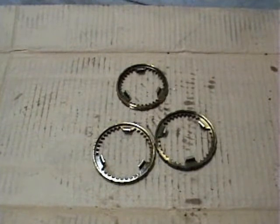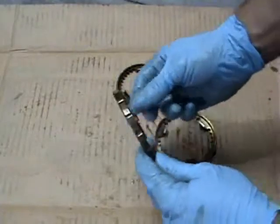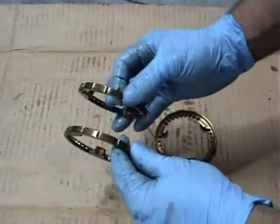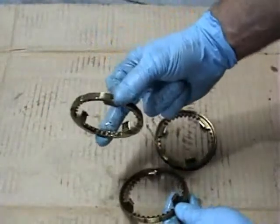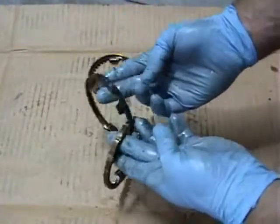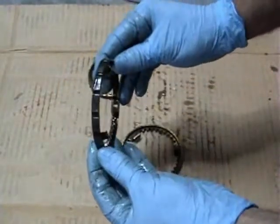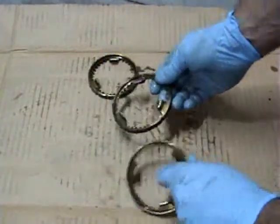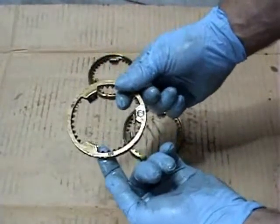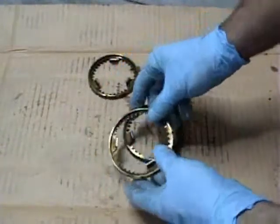Here are some of the synchronizer rings. This is what allows your car to shift smoothly. If you ever have a car that shifts and makes a little crunch even under normal driving, these are what wear out. The OEM ones are brass. This ring right here is used for third, fourth, fifth, and sixth — the same ring. These two rings are first and second. You can see the first is also brass, but this one actually has a friction material on it. This brass design has been used since way back in the muscle car era, so it works well.